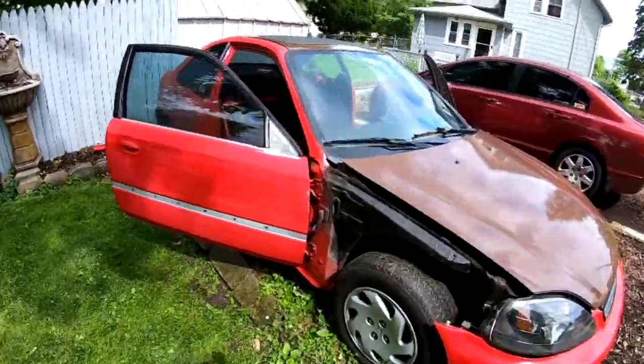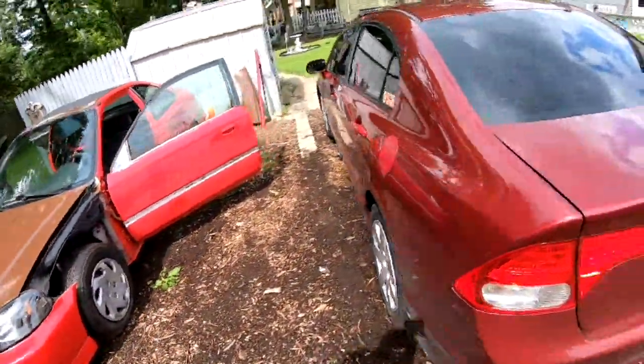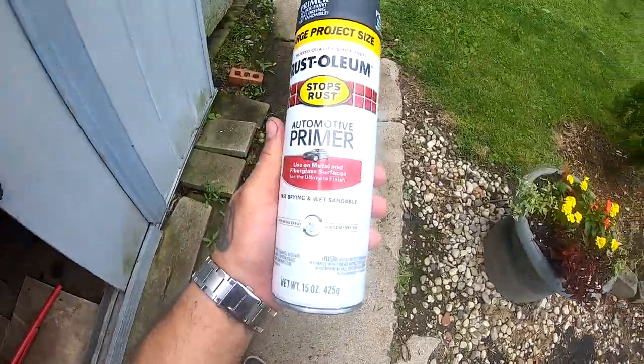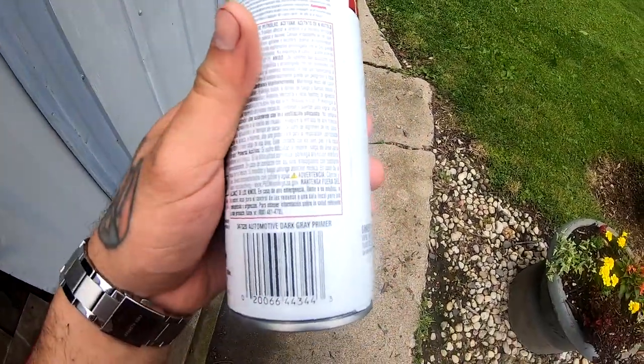Both sides got hit with 320 sandpaper. I gotta throw this camera on the charger because it's about to die, but while this camera charges I'm gonna go ahead and spray one of the doors at least. This is the can right here of the primer that I'm using — it is dark gray primer.